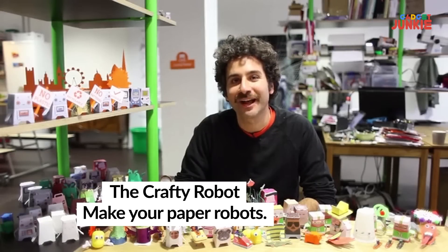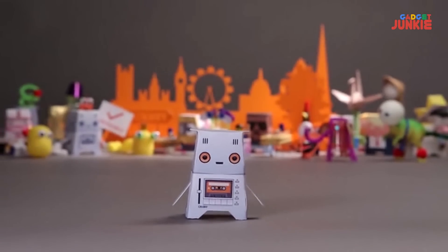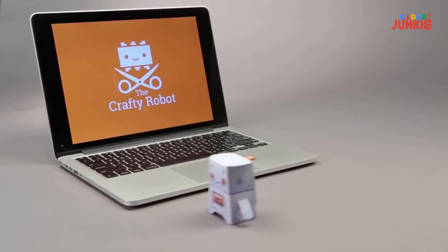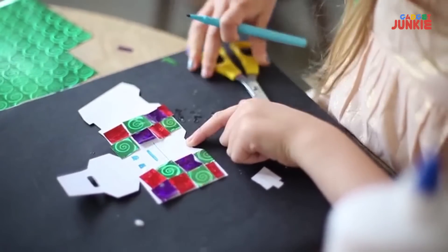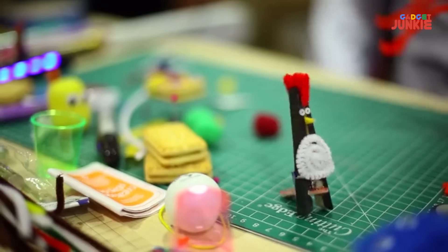I'm Ross, and I want everyone to be able to create their own robot. Being creative with technology is about more than just programming — it's about making, and learning, and having fun. Meet the Crafty robot. It's a paper toy, but not like any other. Plug Crafty into a USB, and you've got a moving robot. But not just one robot — with Crafty's motor, the Fizzbit, you can make your own robots from paper, with a 3D printer, or almost anything.